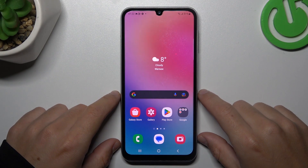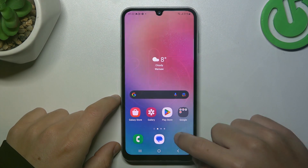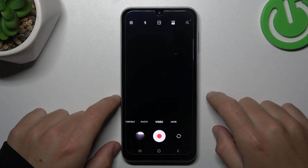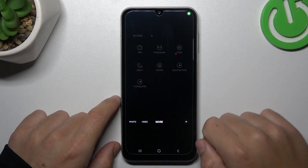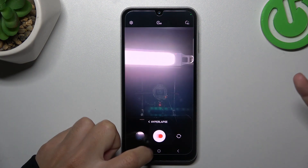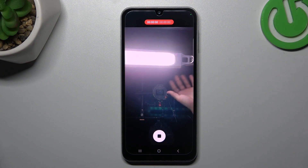Today I'm going to show you how you can record timelapse videos in Samsung Galaxy F34. In the first step, open the camera app, then tap on the more option in the menu and choose hyperlapse. Now just tap on the shutter button to start recording your timelapse video.